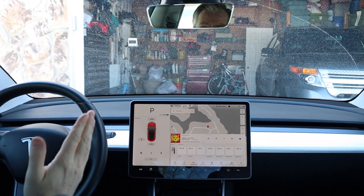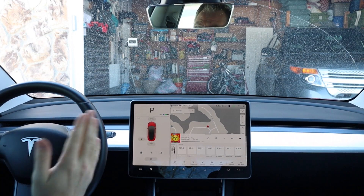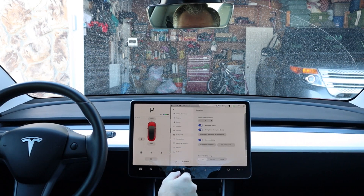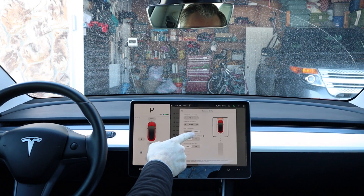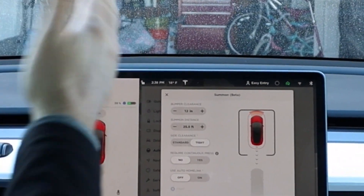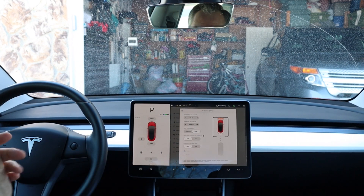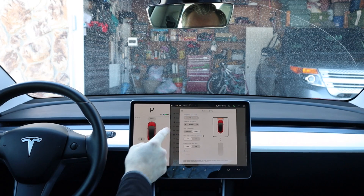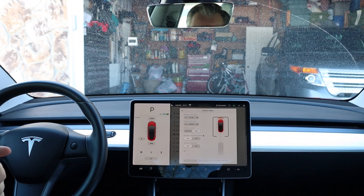Then we're going to dive into the mobile phone application to see what's changed by disabling continuous press for Summon. So what we're going to do is test Double Tap Auto Park here. What I wanted to note is that back in the settings, I do have the garage side clearance set to tight. You can see I have my other vehicle in the garage and a very tight window for the Model 3 to pull into. So we're going to see if the new Double Tap Auto Park feature will get me into the garage like my typical Summon does.